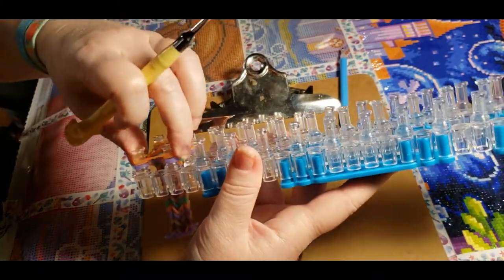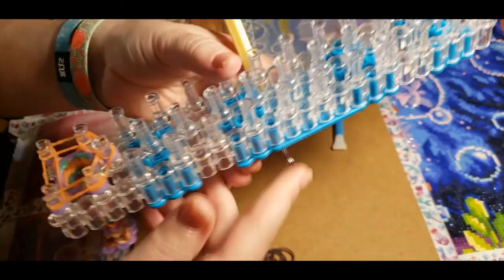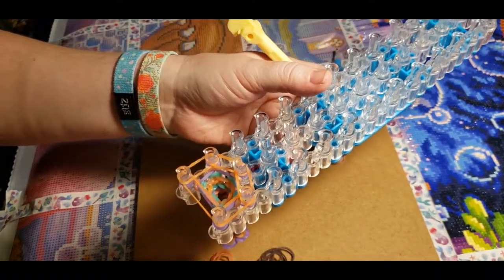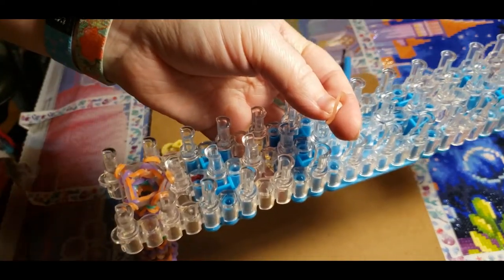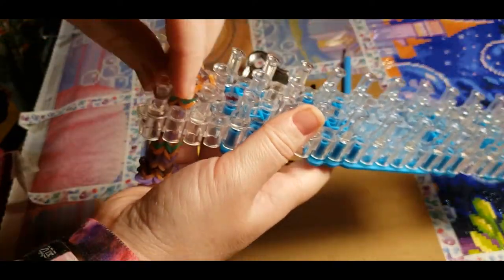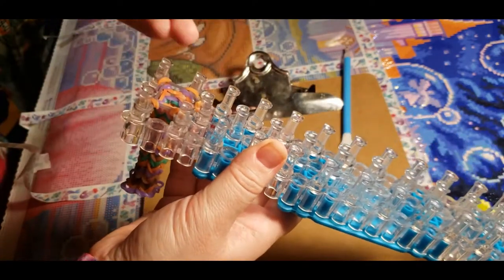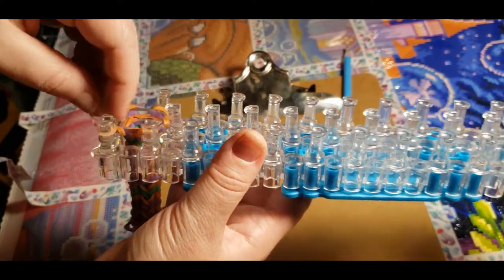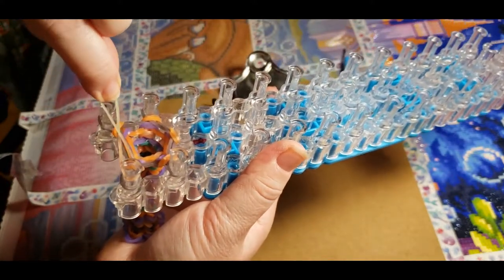We have two more rows to go. I'm actually going to pause the video, do those two rows, and come back to show you how to finish it. Okay, so we're on the final row — you're going to do the exact same thing as the beginning. Take this band, go onto this one, and twist it so it looks like that, then put it on.